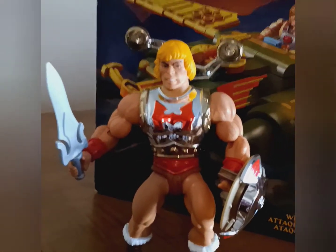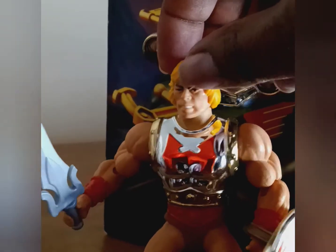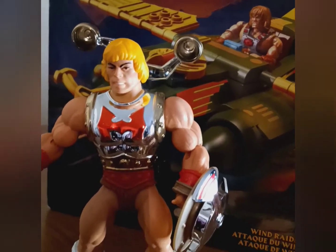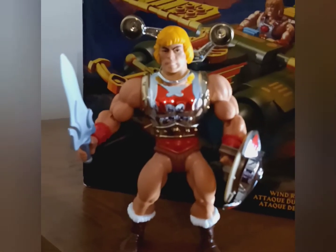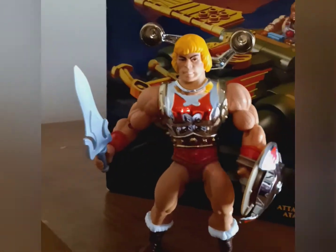Now, this is not the original vintage head it came with. However, it is a little loose compared to the original vintage head. Something going on with production — I don't know, maybe they'll get it right. But right now you just roll with it. Flying Fist Heat Man, Masters of the Universe Origins. Looking real good, looking real crisp.